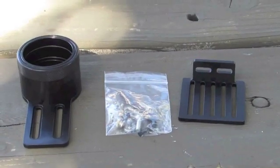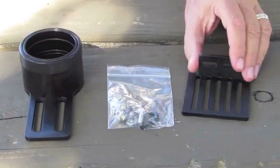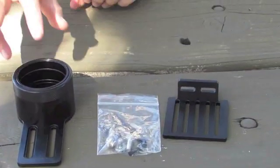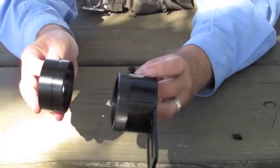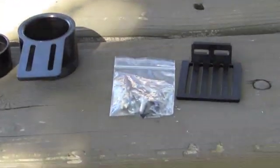When you open your box, you'll find three parts: the camera platform, the inner and outer sleeve, which are assembled in the box, and a bag of hardware parts.